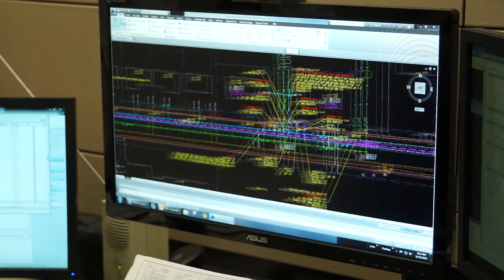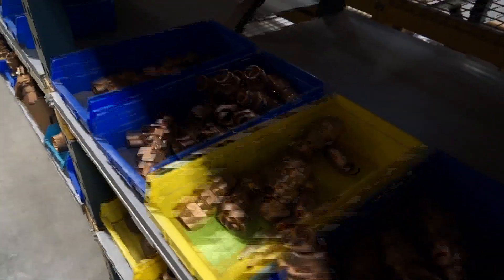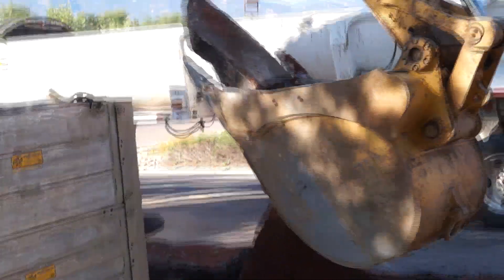So many factors go into the design. We have to model it to make sure we have the right diameter and the right material for that area. Then we design it and we coordinate with the construction crews to make sure that it's constructible. All of these tasks take a long time to do to ensure that we put in a quality product.